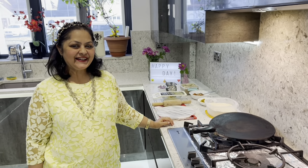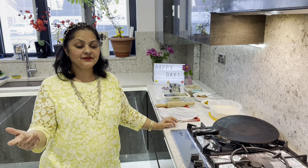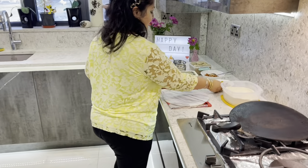Hello friends, welcome back to Punjabi Mom Cooks. Today I'm making mince aloo paratha, and this is with leftover mince and leftover potatoes. Let me show you how we do this.